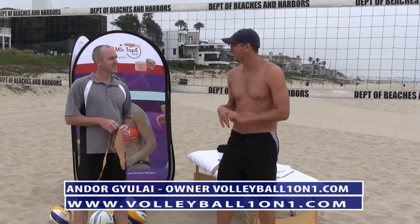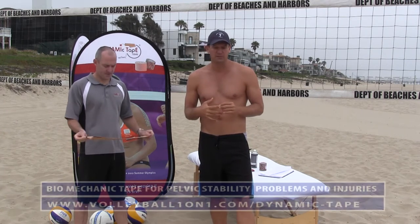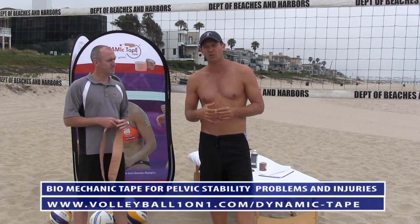Hi, welcome to Volleyball 101. I'm here with Ryan Kendrick from Dynamic Tape and today we're going to be talking about a new type of tape called Biomechanical Tape and some of its purposes and uses around volleyball injuries.